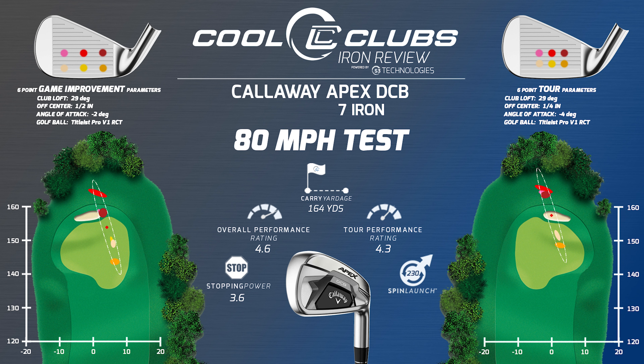How high handicap can play this? I think a 25 handicap or so could play this, really. 18 is probably kind of where you're talking. The meat and potatoes of this is probably 10 to 20.